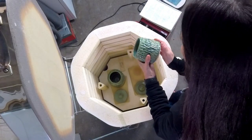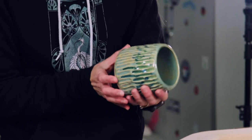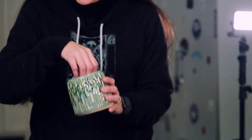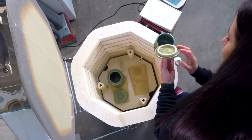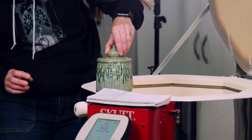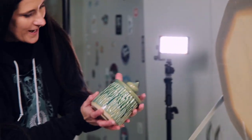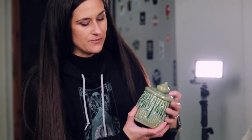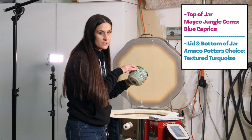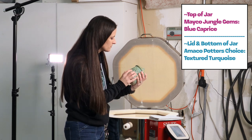These are the almond jars I made for my grandma. She wanted a jar not too big — something you could put almonds in that fits your hand. It's my first time ever making a jar with a lid. Let's see if the lid fits — success! Beautiful. That turned out beautiful. I used the Potter's Choice on the bottom and the Jungle Gems on the top — a low fire glaze on top of a high fire glaze — so you get the melty crystals and they blend.